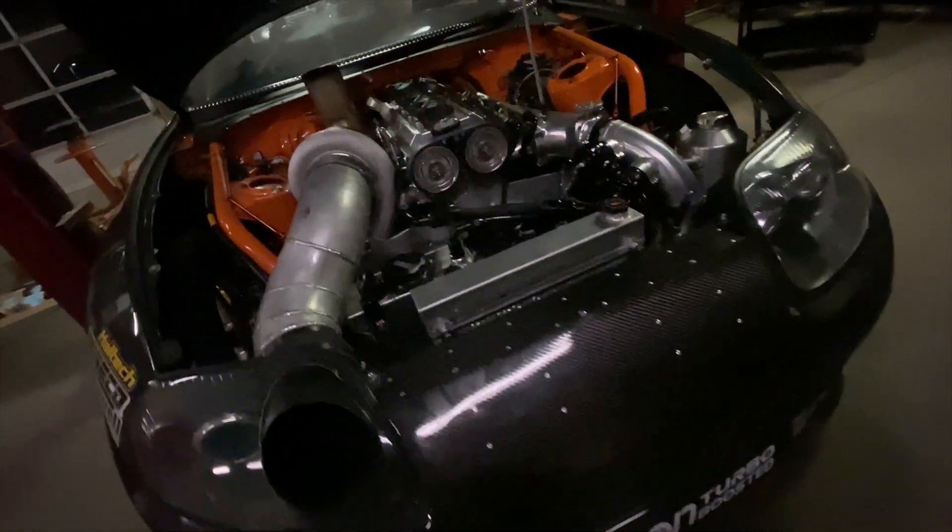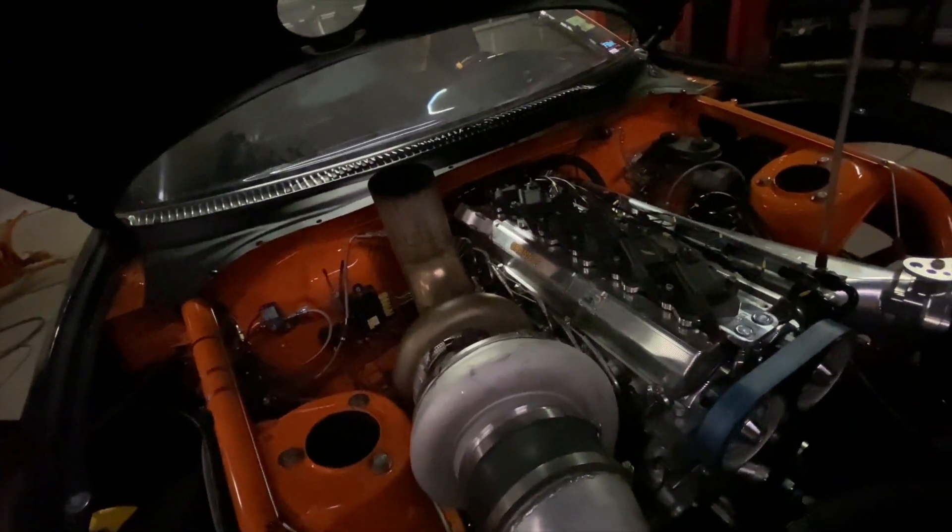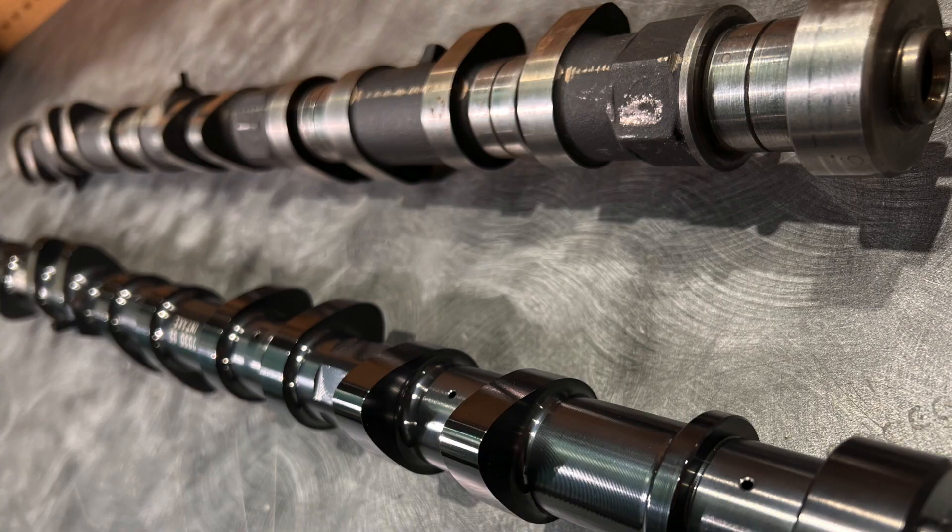There are certain parts of the cylinder head that are going to see a lot of abuse, namely the camshafts. The camshafts have one of the toughest jobs in the whole engine — they see a lot of metal-on-metal abuse. They need to be made of a certain material and a certain hardness to withstand that consistent contact. There are two materials that camshafts are typically manufactured from: billet or cast.